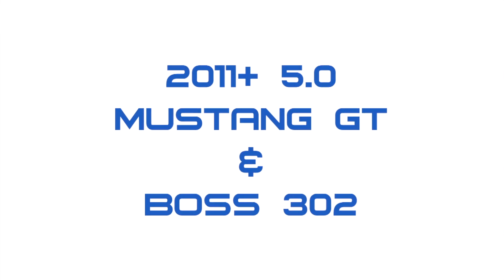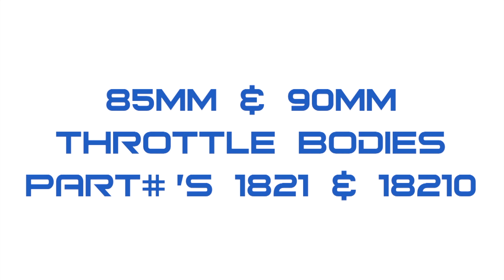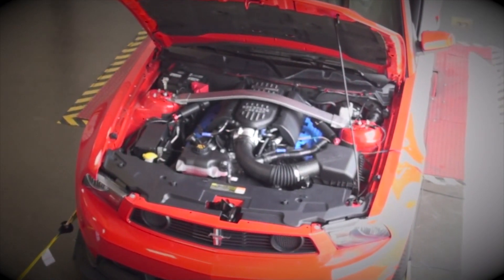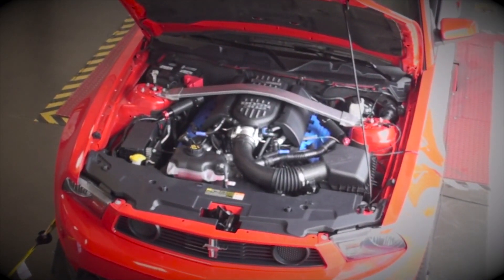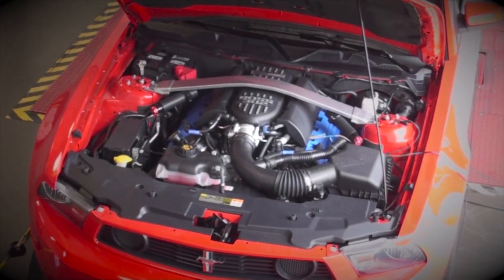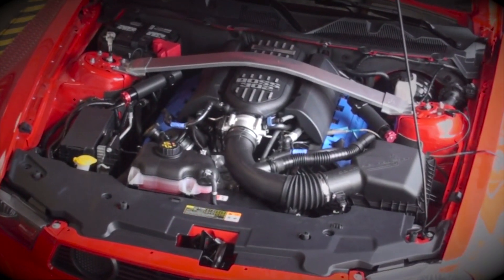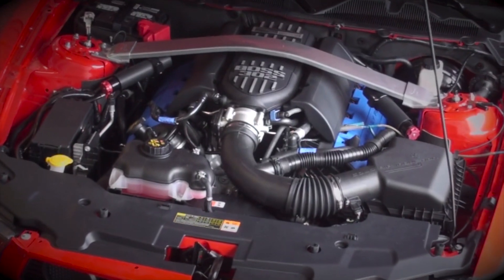Today we're going to show you how to bolt on even more horsepower, torque, and throttle response to the new 5.0 in the 2011 and up Mustang GT and Boss 302, using BBK's 85mm and 90mm throttle bodies, part numbers 1821 and 18210. We've found here at Brothers that the 85mm throttle body gives the best all-around performance for stock or lightly modified cars, and that the 90mm unit gains even more power with additional tuning or on forced induction applications.